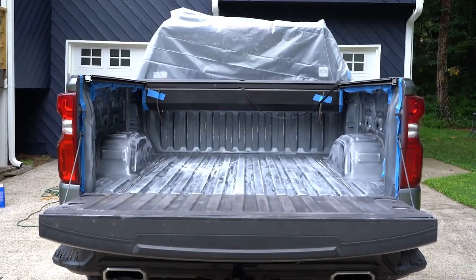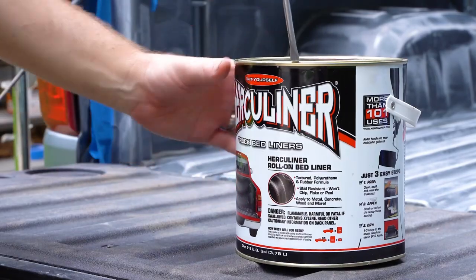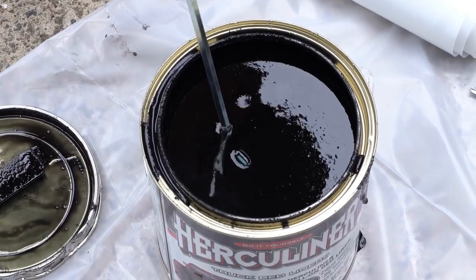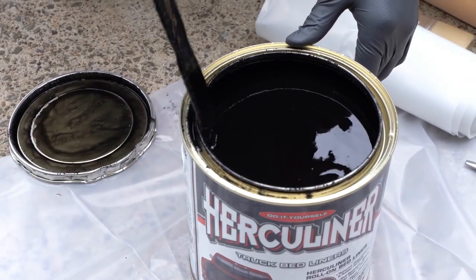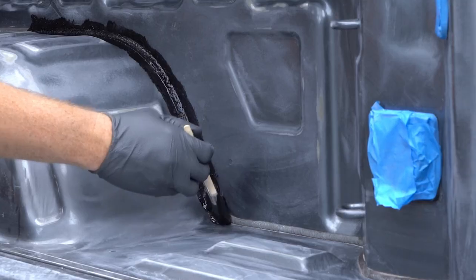Now you're ready to apply the Herculiner. Open up the can and mix the Herculiner so the texture is even throughout. If you've got one, use a drill with a paint mixing attachment. Otherwise, hand mixing with a stir stick will work just as well. Use the included brush to dab Herculiner into seams and corners.